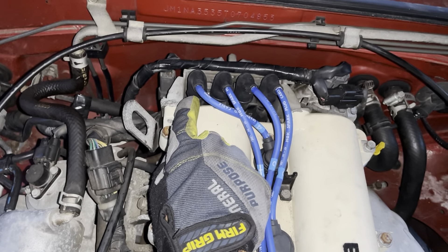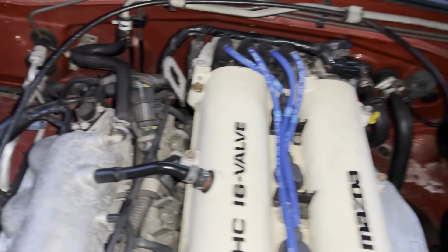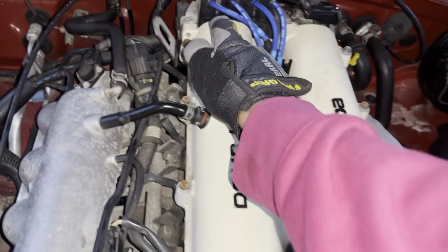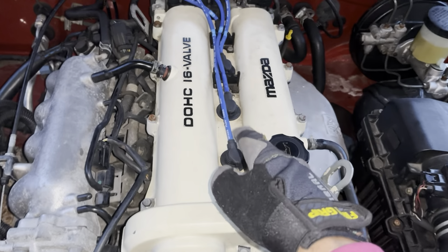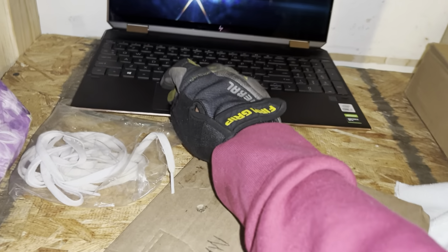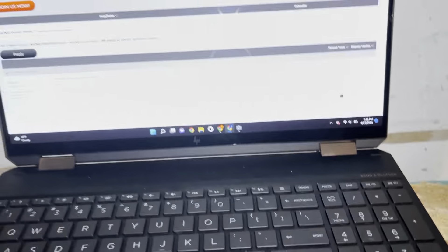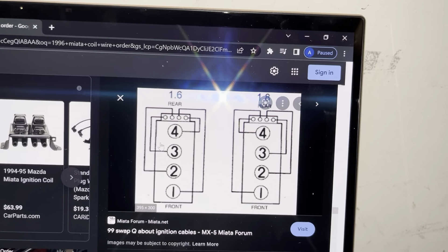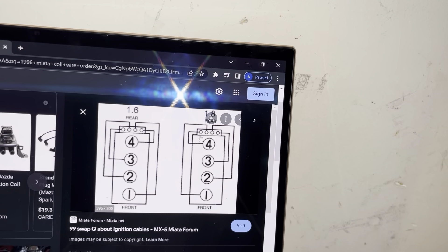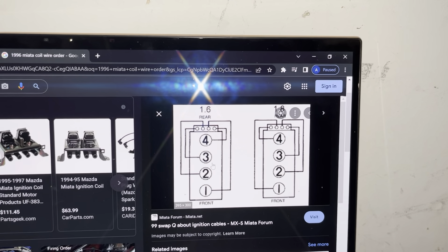These wires just pull straight out — they can be kind of hard sometimes so just take your time and wiggle them out, but try not to put too much force on them if you're trying to reuse them. The firing order for the 1.8 liter is 1-2-3-4. Here's a diagram from the Miata forums showing the 1.6 and the 1.8 — for the 1.8 it's going to be 1-2-3-4, and the 1.6 would be on this side.